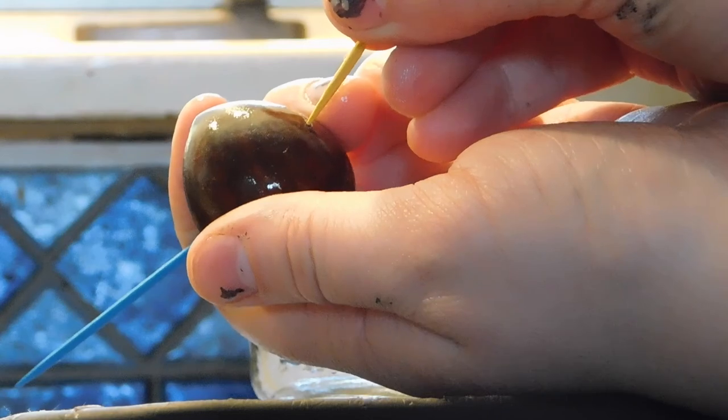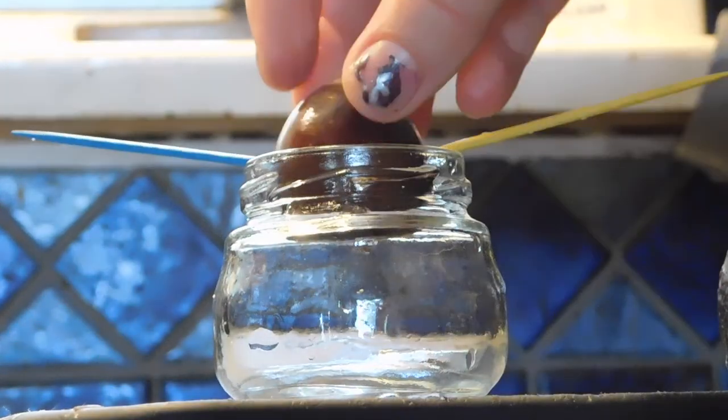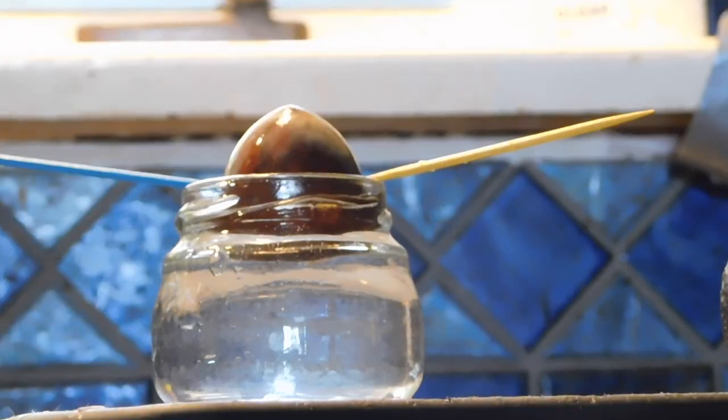Next up, we're starting an avocado plant. Take an avocado pit out of an avocado, stick toothpicks in it right side up and set it in water so it is about half submerged. Soon it will grow roots and you can put it in soil.